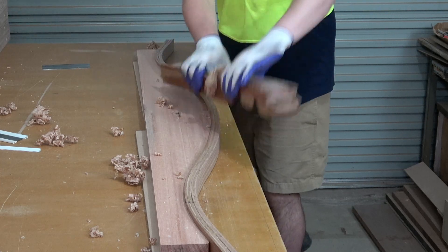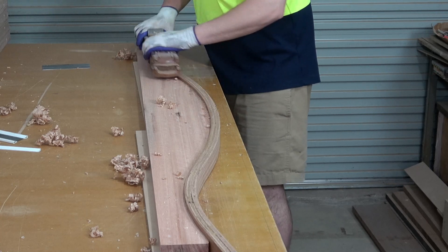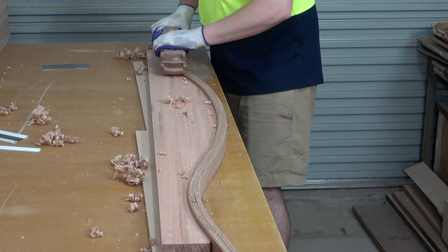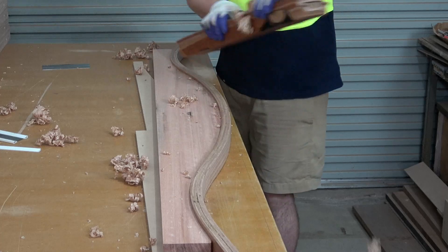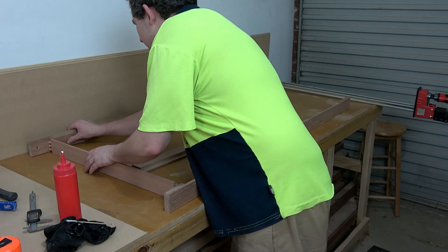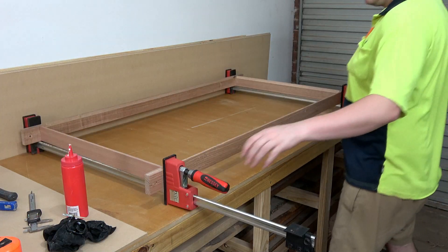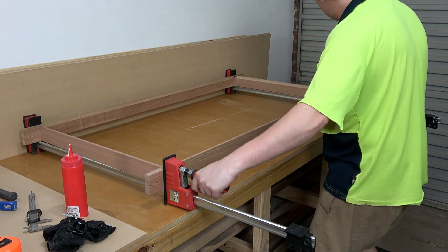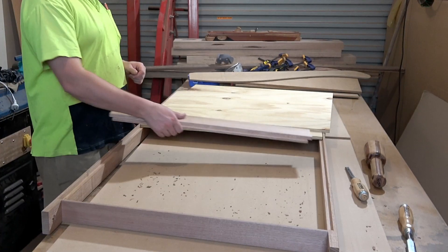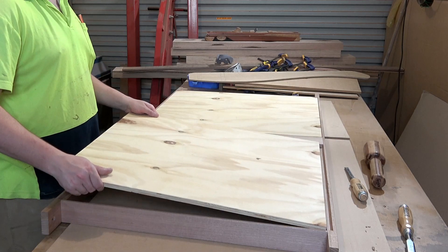Then I brought out my hand plane to level out the uneven edge of the capping. Now with the back, front and sides done, I could work on the mattress base. It's nothing special, just a few pieces of Tassie oak joined together to form a rectangle. There is a rebate around the upper inside edge so that I can mount two pieces of 12mm plywood to act as the mattress support.